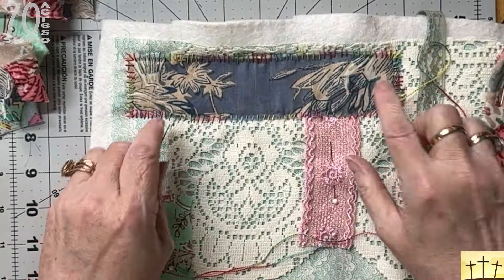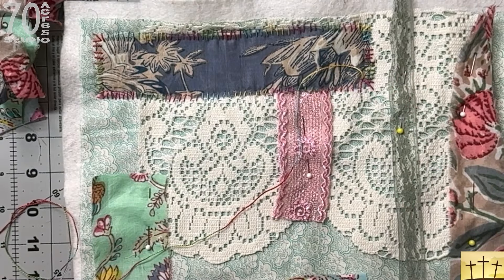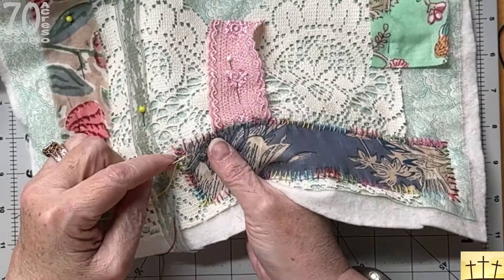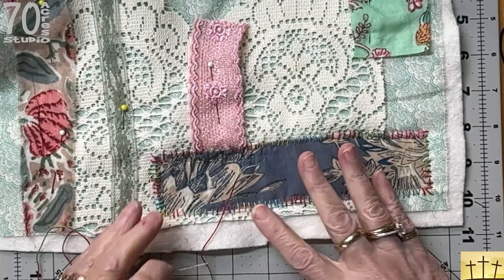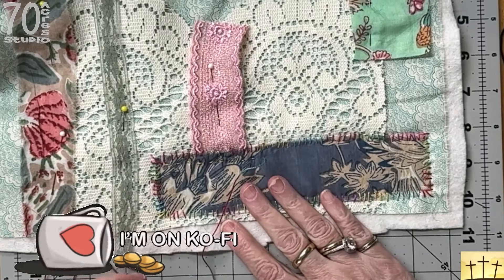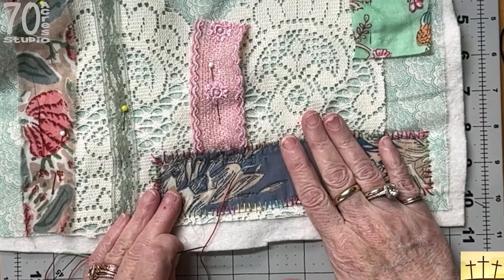I have this piece all sewn down. The stitches are not perfect — they're just fun, and that's what counts. I'm going to do running stitches just to fill this piece in. You can see that there is a bit of a pucker here, and I'm okay with that. I'm just going to give it a really good steam on my wool mat and then block it on the wool mat as well. If it happens, it happens — that's fine.